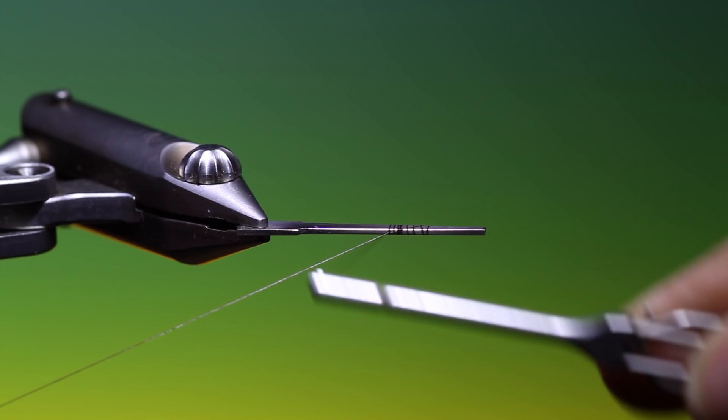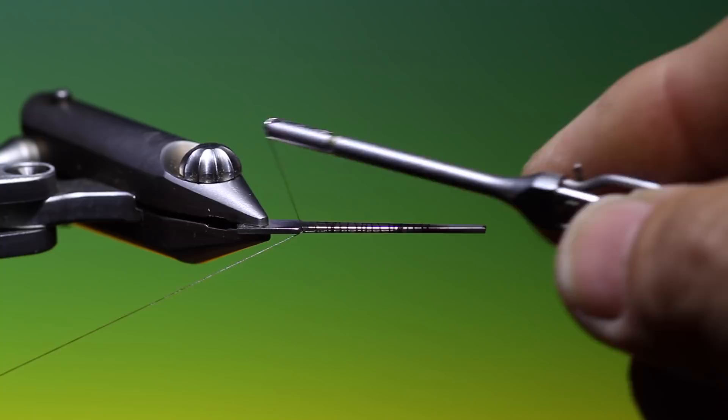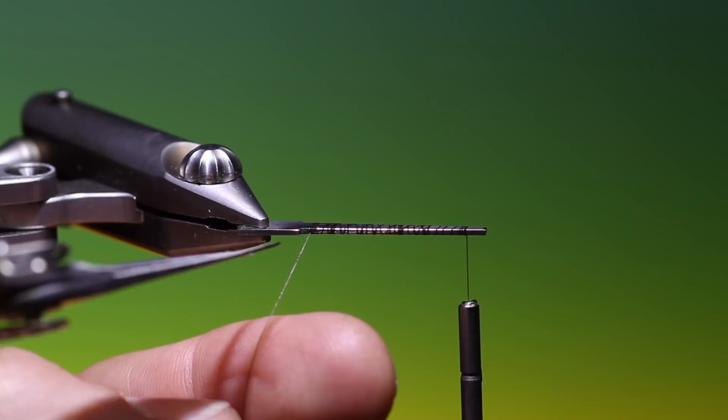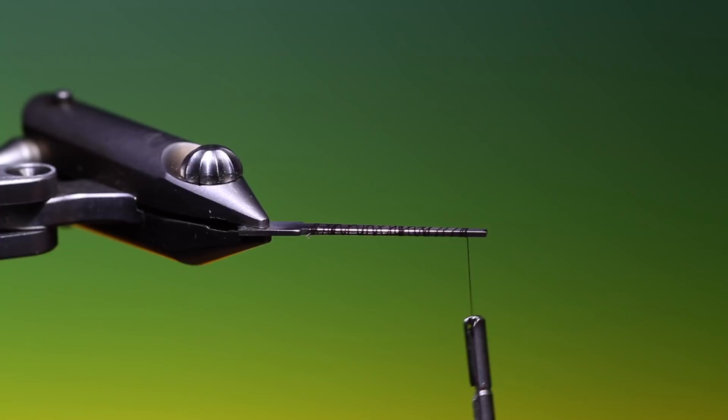I'm sorry I haven't been making videos recently, but my old nemesis tennis elbow has reared its ugly head again. At the worst I can't even hold a telephone with my right hand, but I hope it will improve soon.